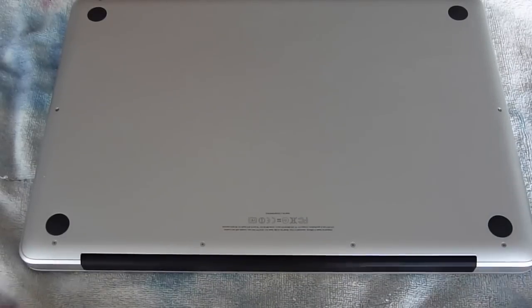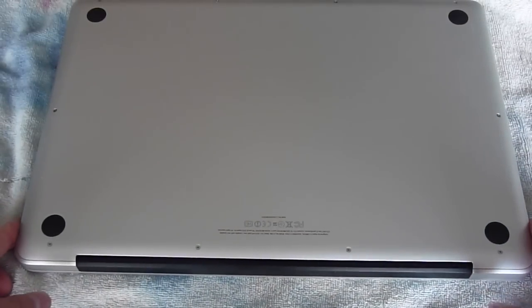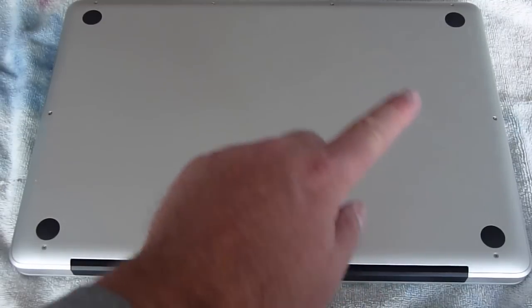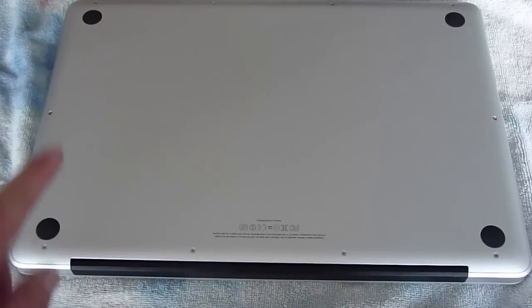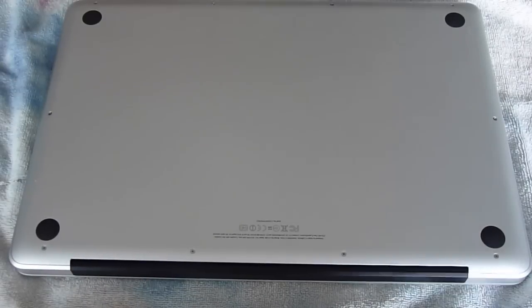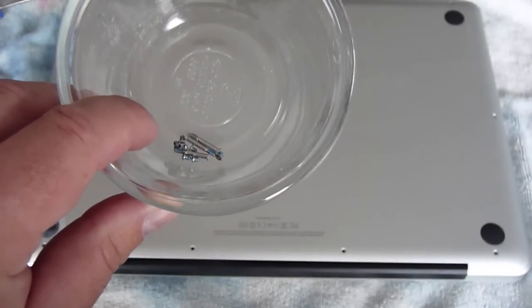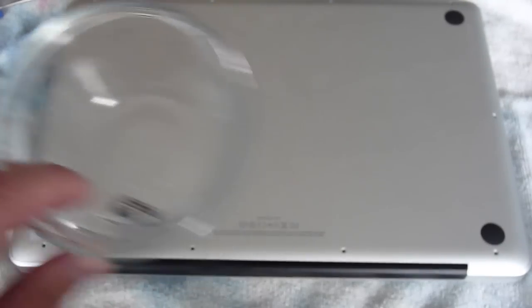Step one: you need to remove the screws on the back of this computer. There's going to be a total of 10, including three long screws and the rest are short screws. All the screws are removed — I put them in a bowl because some of them are quite small. Don't want to lose them.